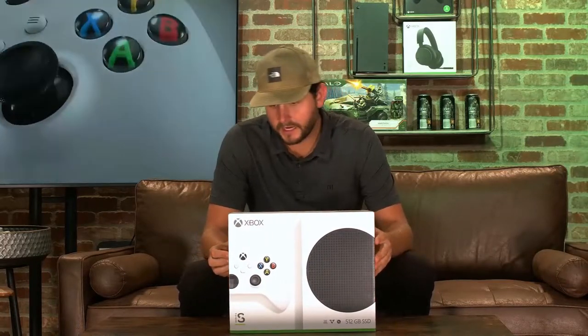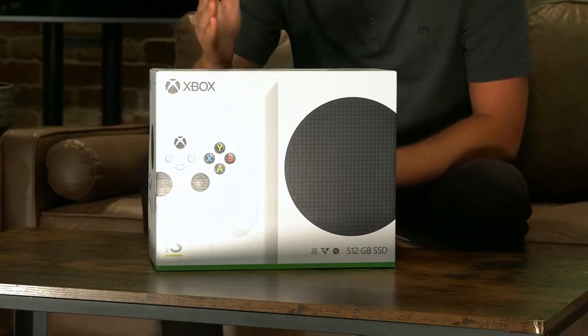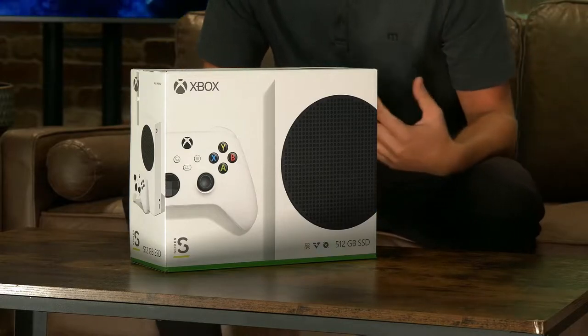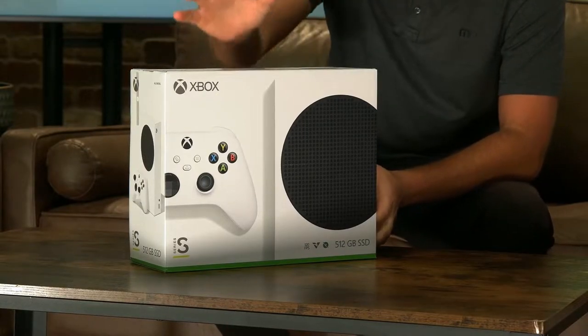But obviously walmart.com forward slash eSports Arena to get all the Xbox and Microsoft things that you want. I like the box — it's much smaller than the Series X. 512 gigabyte SSD. SSD is huge. Back in the day we didn't have SSDs so games did have to load up, which was a challenge. Here they do not — it's very quick. It's different than the 1 terabyte SSD in the Series X, so about half the storage. But if you do want to add more storage, you can actually attach a hard drive, and Xbox even sells their own 1 terabyte SSD that you can connect to this as well.